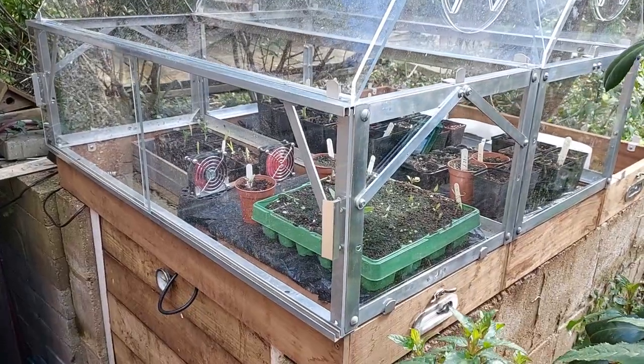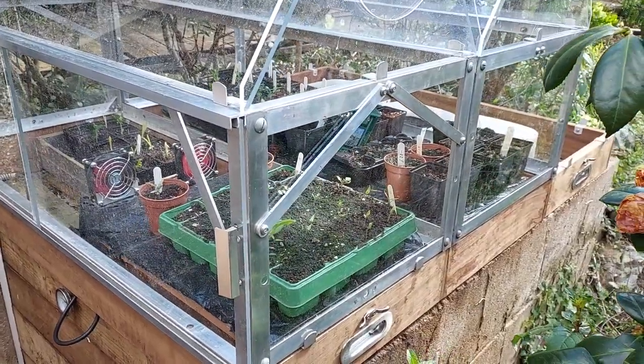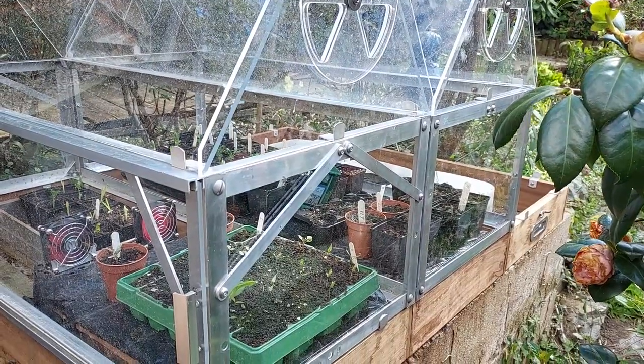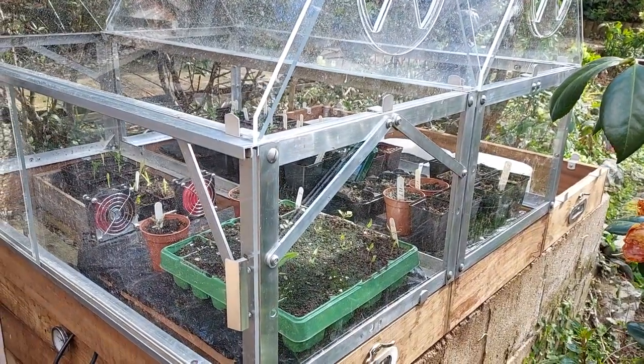I've added diagonal bracing on these, though it's not actually needed as they're glazed anyway. What I've done here is I've got the two greenhouses and then I've taken out the internal glazing so it's all one open span inside.